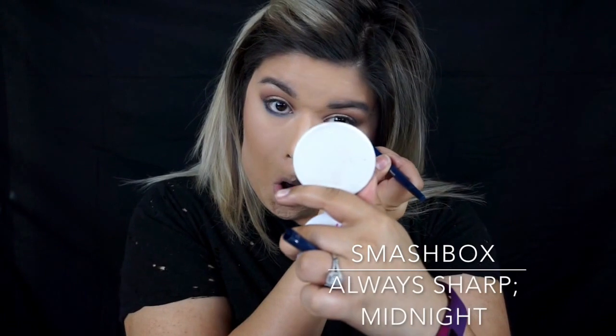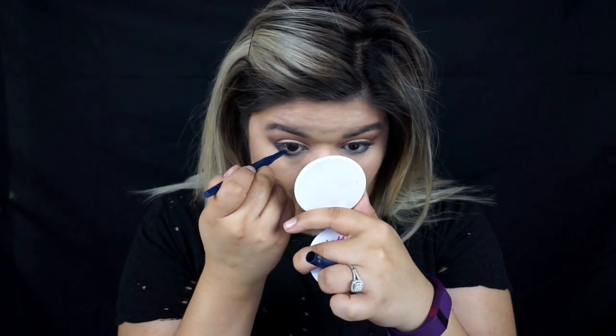I'm now going to be taking the Smashbox Always Sharp Waterproof Liner in the shade Midnight, and I'm just going to apply this to my waterline on the bottom lashes.